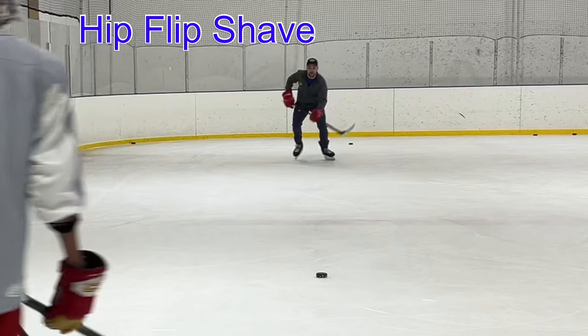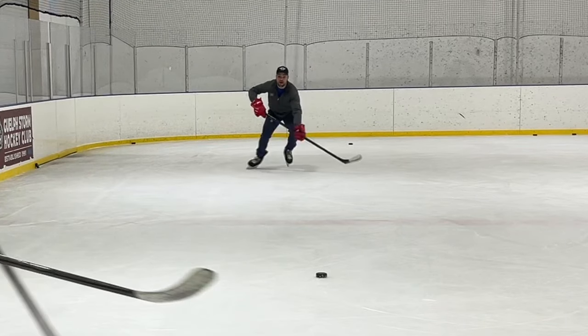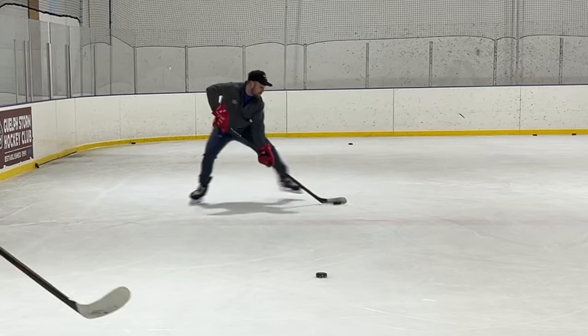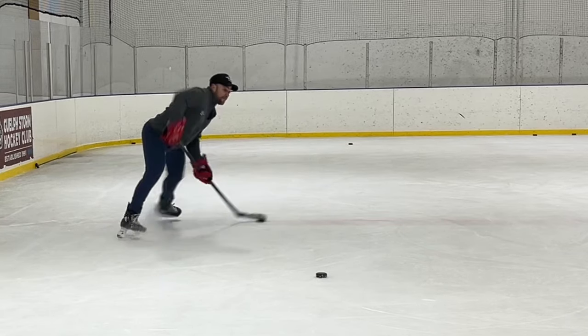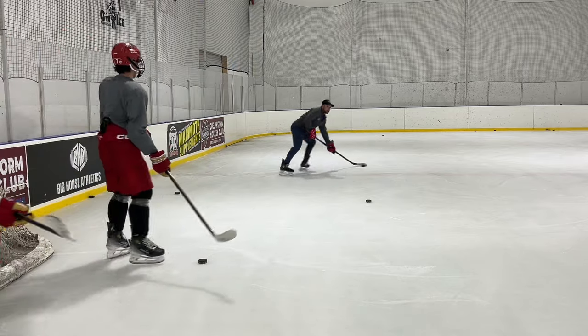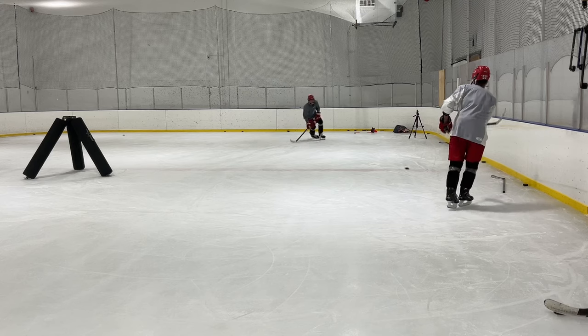The hip flip shave mechanic - two foot stance, I'm on inside edges. Hands are out. I receive it. As I flip, do the shave mechanic. Head is over that shoulder. You're going to watch in your repetitions that we're doing this double set mechanic and our eyeballs are scanning down the entire time.